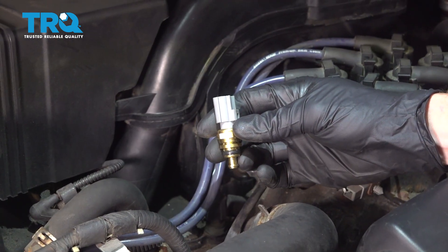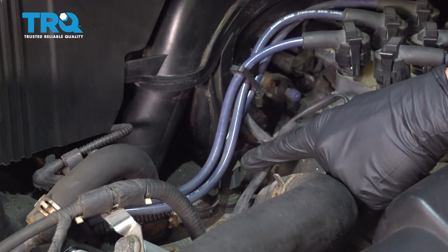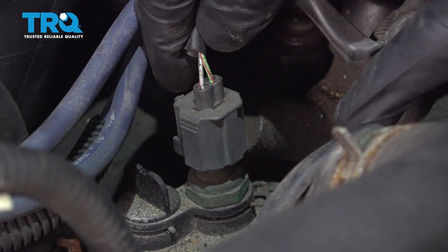Now that we have the coolant drained, let's continue under the hood and we're going to start looking for our coolant temp sensor. That's going to be located right here, right on top of the thermostat housing. You can see that it has two wires going to it.